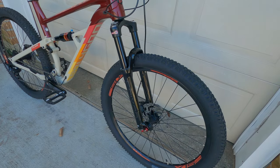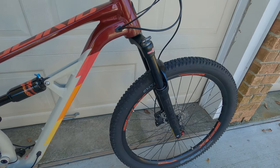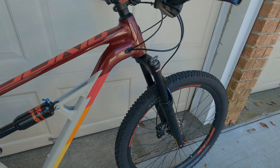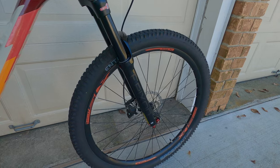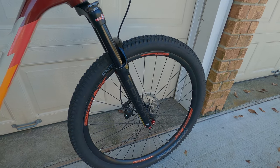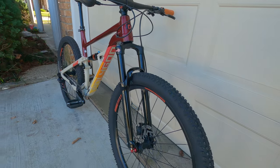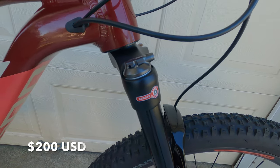For the fork, we used the SR Suntour Epixen. The reason I used this fork is because it is air-chambered. It worked with the factory headset arrangement and it worked with the factory wheel. The goal was to find plug-and-play products for you guys that were also affordable. I scooped this fork for around $200.